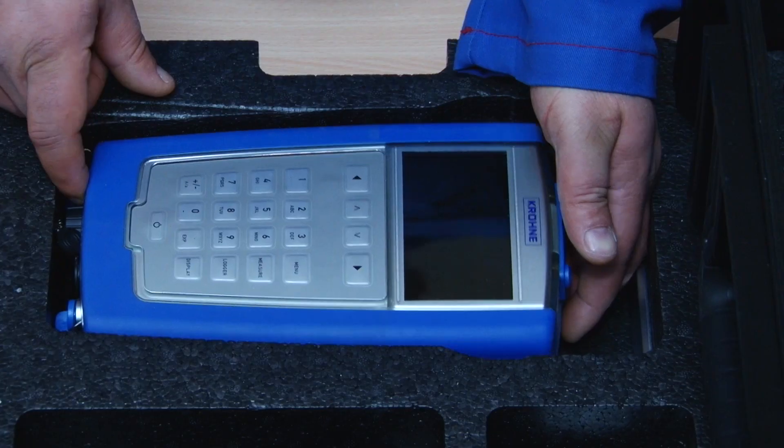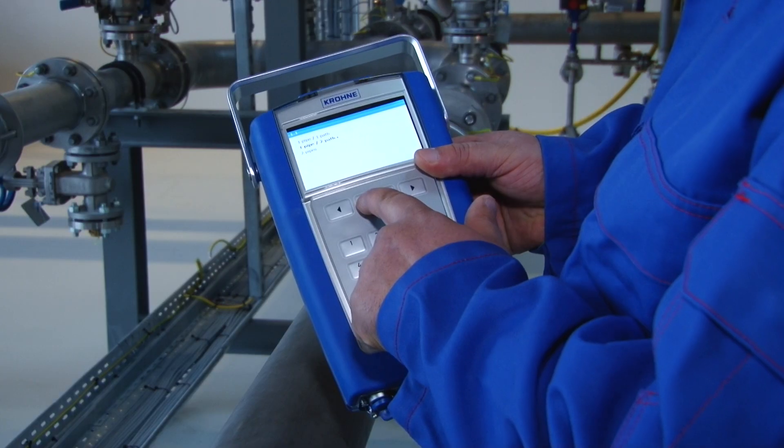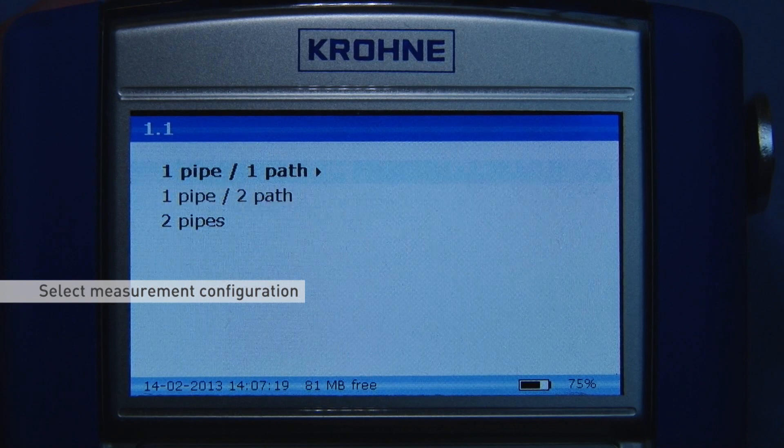Pick up and switch on the converter. Select the installation menu. This menu will guide you through the installation procedure including sensor choice and measurement mode. You can connect two sensors simultaneously to the converter. The first installation step is to select the measurement configuration. In this case, we are only using one sensor, and therefore the one pipe, one path option is selected.